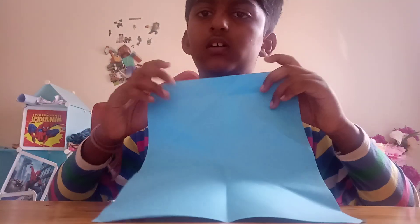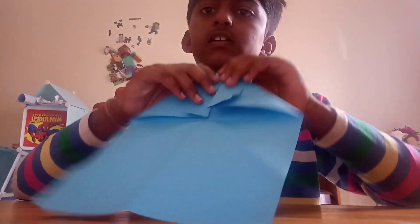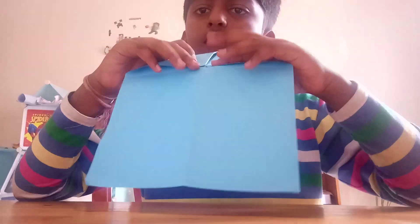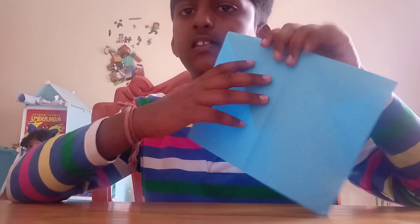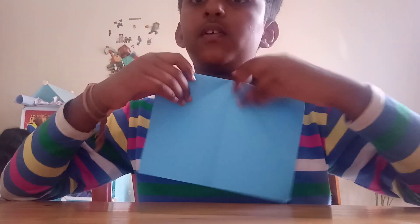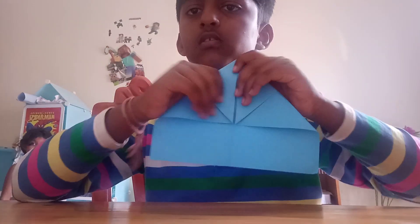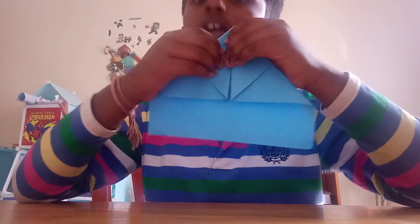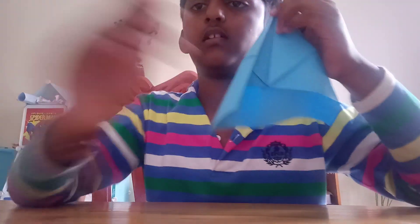To recap: first I did this, second I fold it, third I did this, fourth I flipped it, fifth I did this, sixth I flipped it. Now for the sixth step, you flip it like this — and then after flipping, this edge should touch like that.